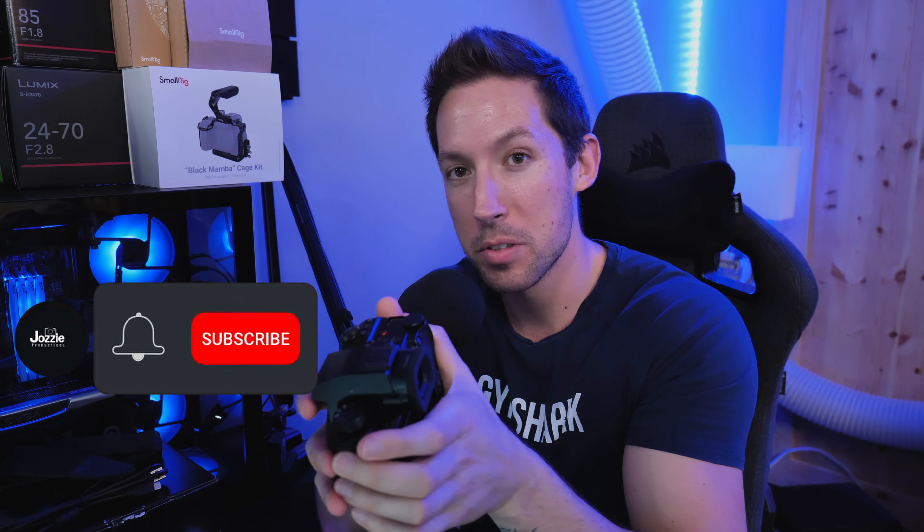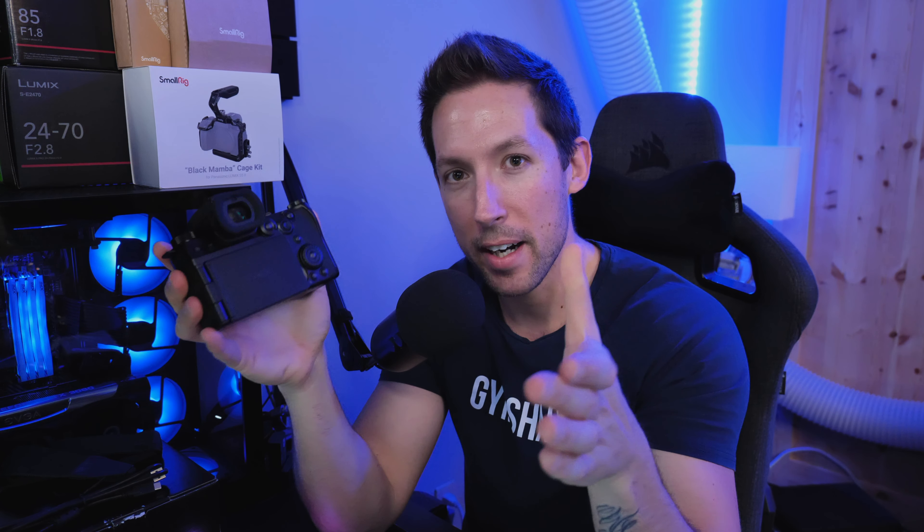Thank you guys so much for watching. If you enjoyed this video as much as I did getting this camera and opening the box, hopefully you'll hit that subscribe button. We're going to hit a thousand subs by the end of the year — that's my goal — and go on from there. We're going to bring you as much Panasonic Lumix content as possible, and hopefully some Lumix events in the future. We're going to open up all these accessories in another video, put the frame on, put the SSD mount on, and rig it up how I rig a camera for a daily shoot. Appreciate you guys being here — catch you on the next video.